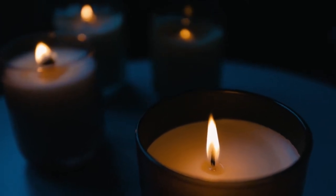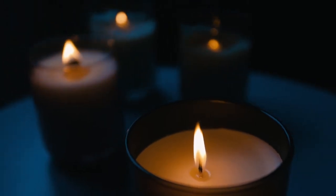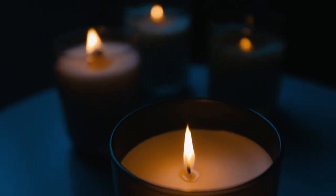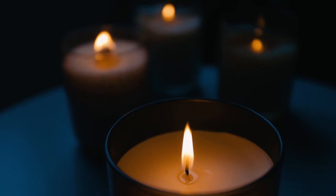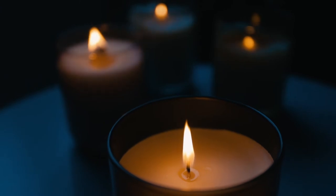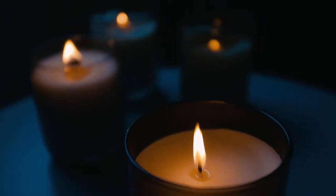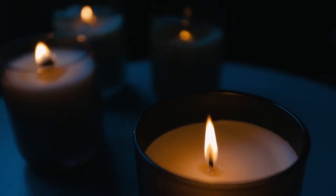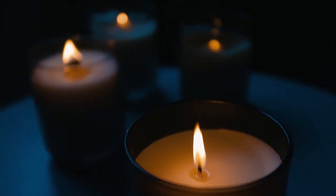Relax your right cheek and your left cheek. Relax your lips from pressing together. Relax your chin and your jawline from any clenching. Relax your throat from any tightness. Relax your hands.